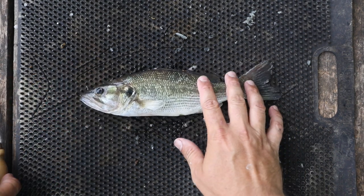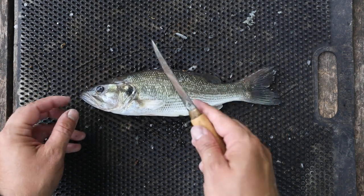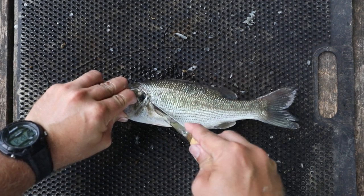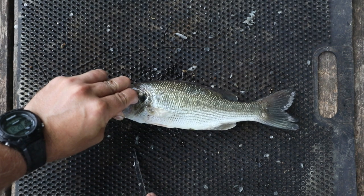We have our spotted bass here and the first thing I'm going to do, similar to crappie or bluegill, is start up here at the forehead where there's still a little bit of meat. I'm going to slowly make a cut that goes down and around that gill plate and underneath the fin, continuing down until I get to about the belly right there.